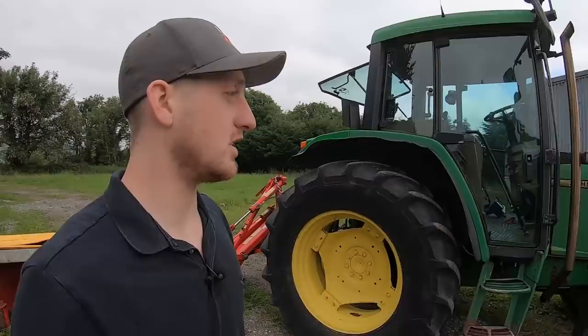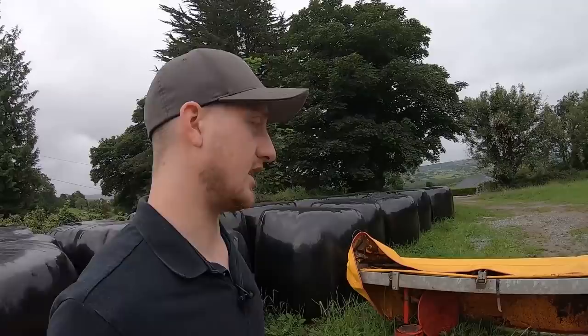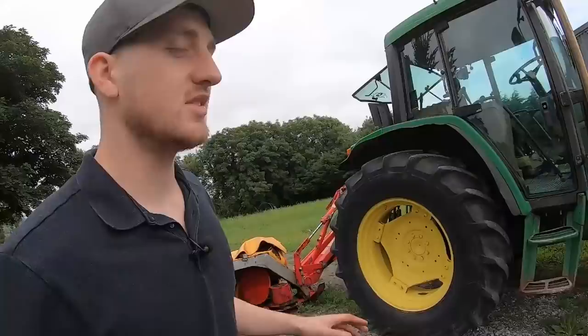I have it here on the John Deere just for your man to test it, and I did a bit of topping on the front field with it. But as regular viewers of the channel saw, she was always on the Case 4230 and ran perfectly behind that tractor — great setup. We haven't done any silage since swapping tractors, so we never got a proper test on the John Deere.